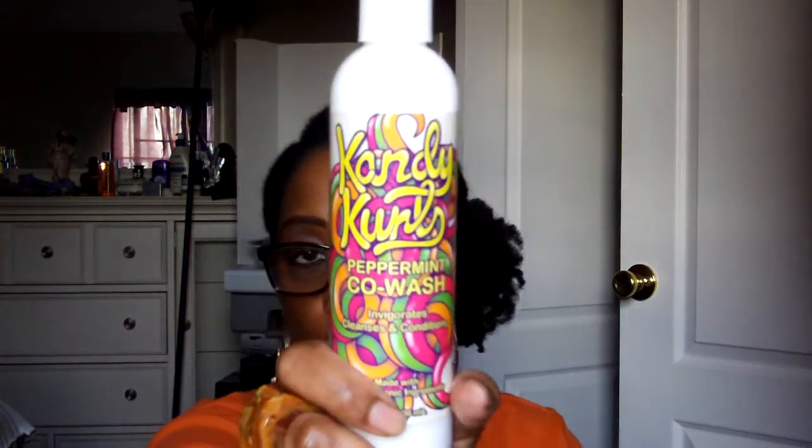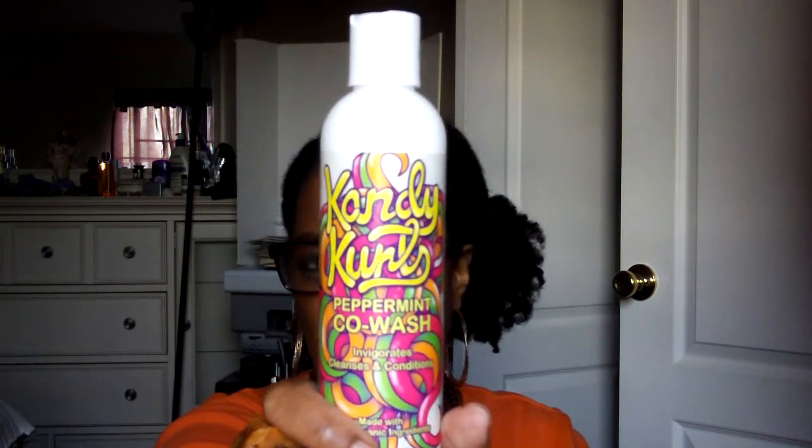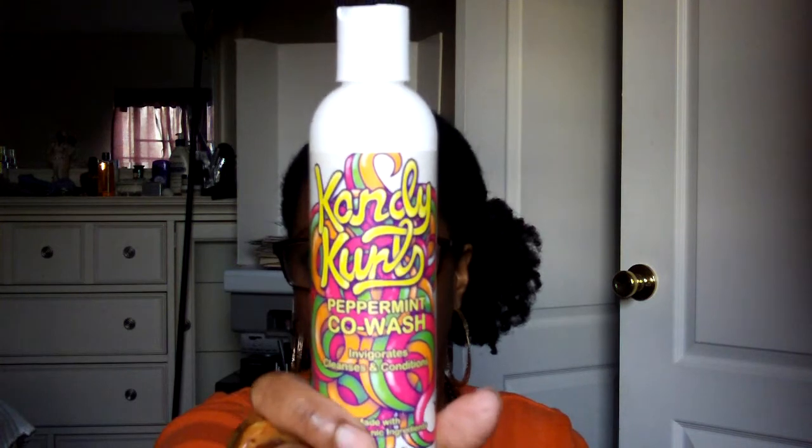I saw this and I was really elated, because if you remember, a previous Curl Kit we received two items from Candy Curls. And this is their Peppermint Co-Wash, which smells just like peppermint. It's a co-wash, so I'm definitely looking forward to trying this and the other Candy Curl products that I have. Lord knows when I'll get a chance to do that.